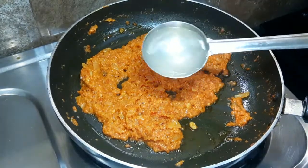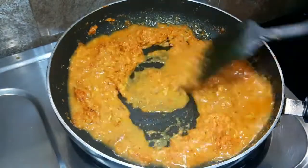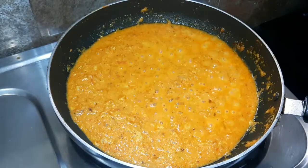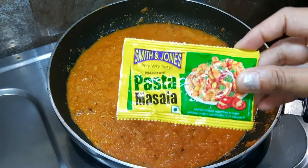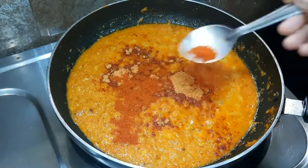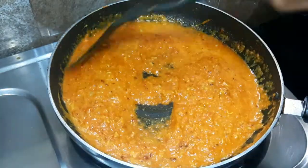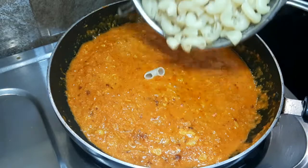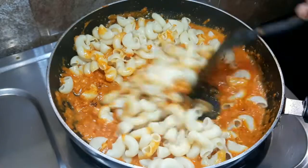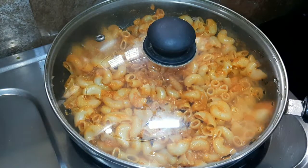Now we will add water. This is the pasta which we have kept in the water. We will add 2 cups of water — if you like it, you can add more. Now we will add pasta masala, which will make it taste more flavorful. I have added a small packet of pasta masala and mixed it in well.